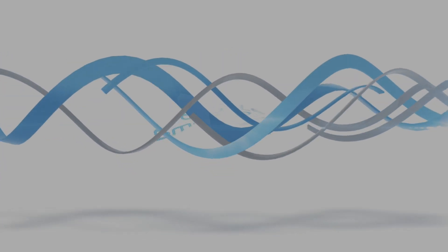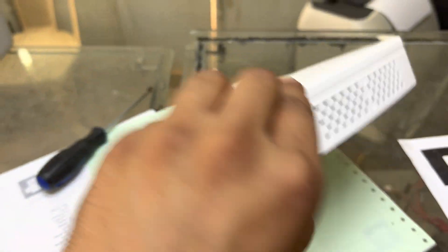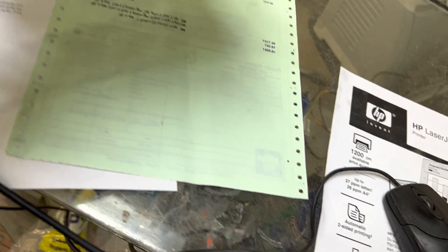Resetting the administrator password if you forgot it takes just a few minutes at home — it's very easy. Stay with me and watch the complete video. I'll now show you the DVR and tell you the process. This is the DVR — an 8-channel DVR. The model number is XVR410, XVR410 8C, an 8-channel DVR. Now let me come to my screen and show you.